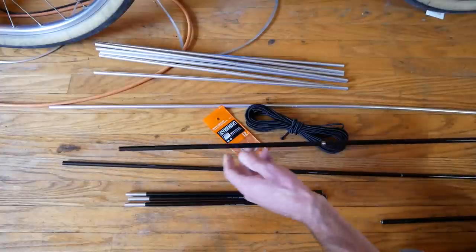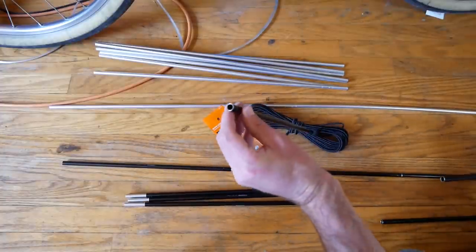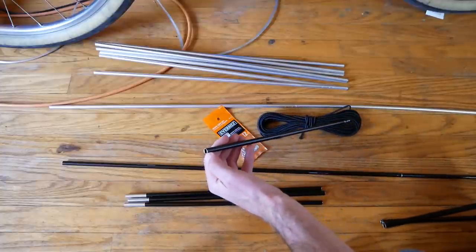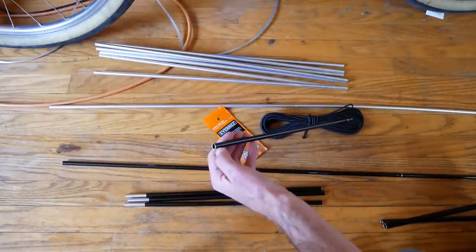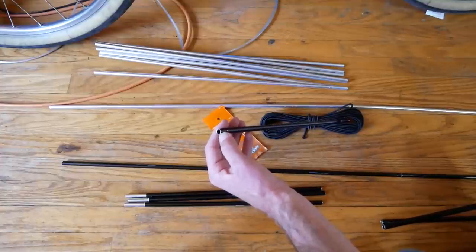You need one pole in order to be able to flip the direction of the poles. The reason you want to flip them is because on this end is where the tent ring and pin goes inside, so you need to have that end open.